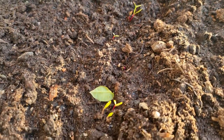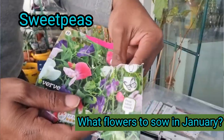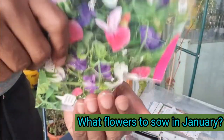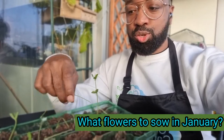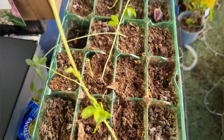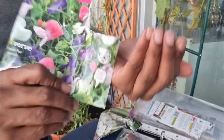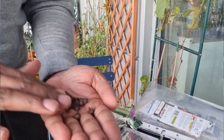In my last what-to-sow video I mentioned growing sweet peas. I grew them in a tray with two to three seeds in each of the 20 modules, but only five have actually germinated. So I'm going to do another sowing of sweet peas in January, and I'm going to plant the germinated ones out today on the cloud garden.